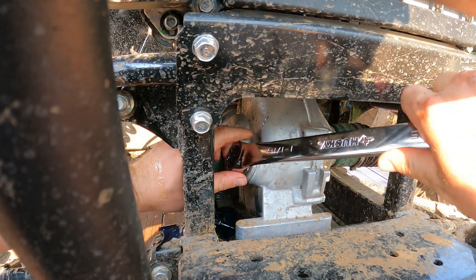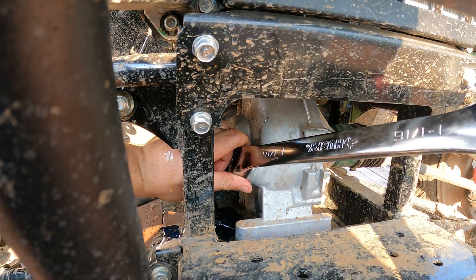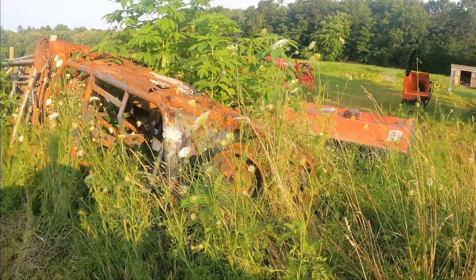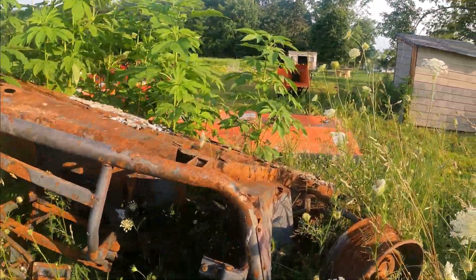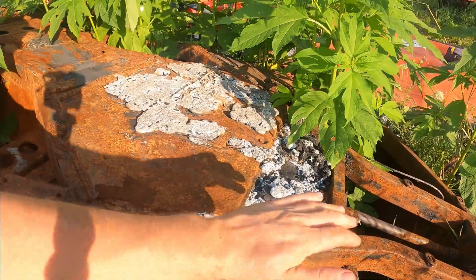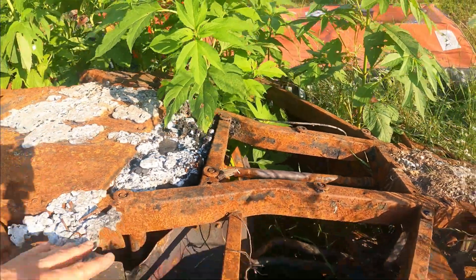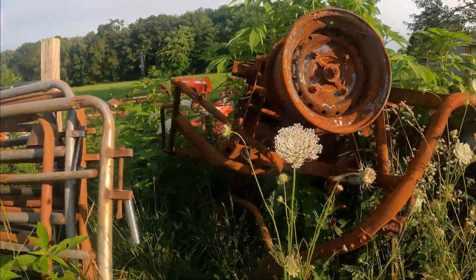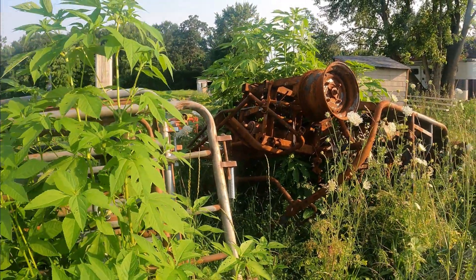If you haven't seen the previous video explaining why we got a 2021 when we had a 2020 — this was my old one that was in the fire. As you can see it is toast. The belts from the tires and the aluminum that was on it is just melted through the steel. The front diff — there is nothing left. Luckily I did have a specific policy for this, as our business policy did not cover any type of equipment.